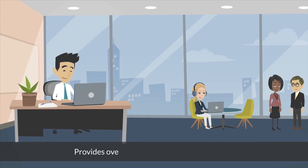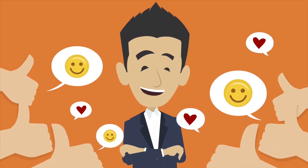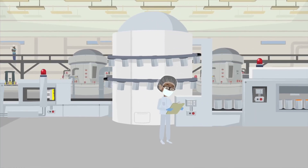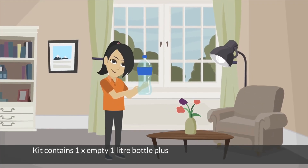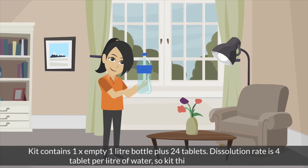Provides over 24 hours of surface disinfection. All regulatory approvals for Ireland. It is an eco-sustainable product, manufactured in a medically approved facility in Ireland. The kit contains one 1-liter empty bottle plus 24 tablets. The dissolution rate is 4 tablets per liter of water, so this kit makes 6 liters.